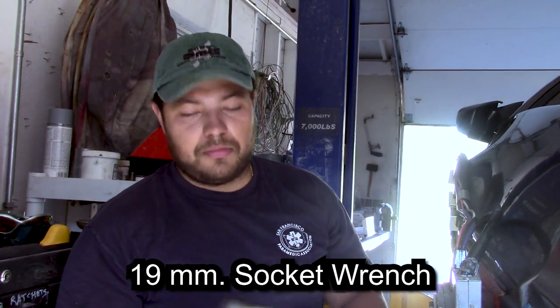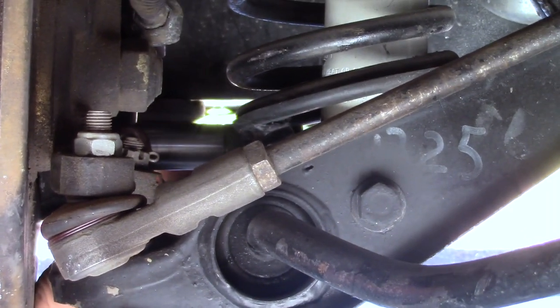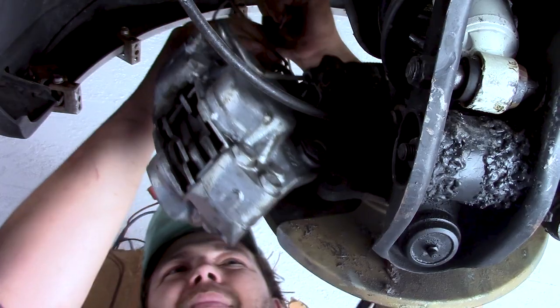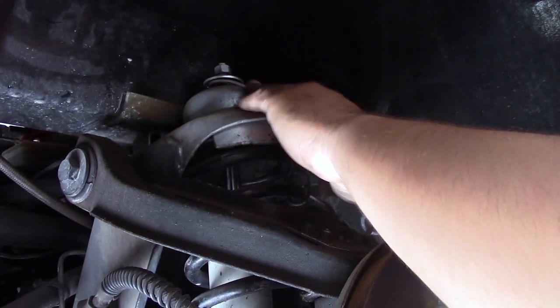After you take off the wheels, you want to take off the brake calipers. That's a 19mm socket. Next, you're going to want to remove the axle nut to remove the whole hub and disc.